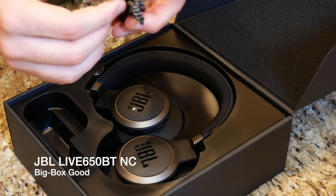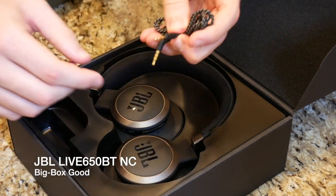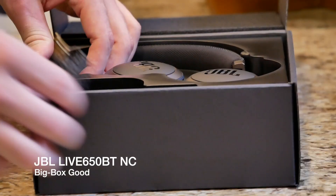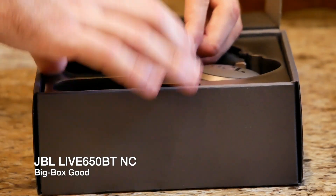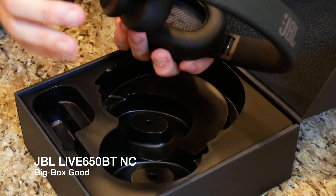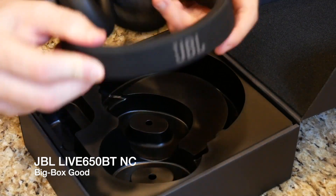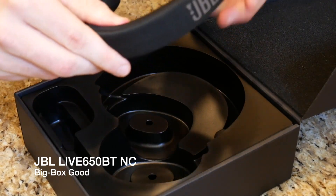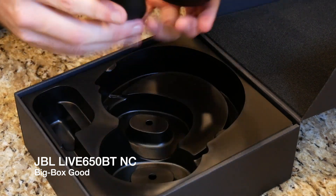This looks like a 3.5mm jack to a proprietary jack that goes into the bottom of the headphones, so at least you'll be able to use it one way — you can't use it both ways unfortunately. Nonetheless, these are wireless headphones so for the most part you shouldn't have to worry about plugging them in. So far, really nice build quality. I am really digging this fabric mesh headband — it feels durable and it doesn't feel like it's going to wear out anytime soon. I've never seen any material like this before.